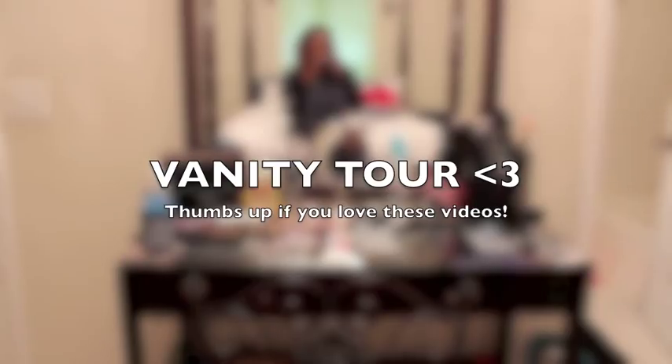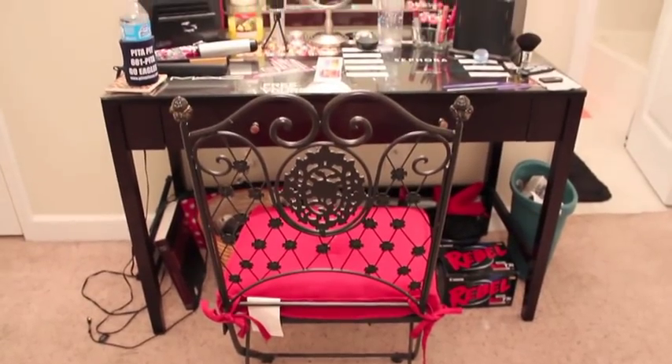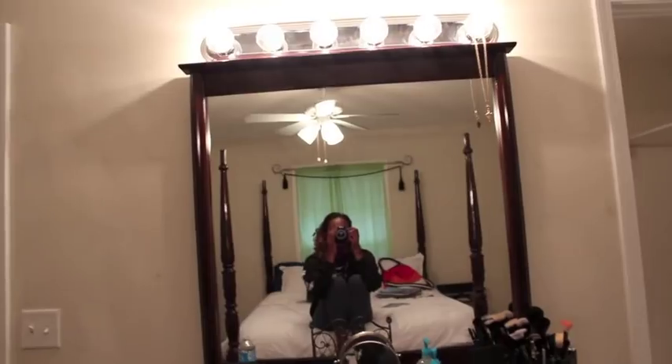Hey guys, I'm just about to give you a tour of my vanity. This is my entire vanity station right here. First I'm going to start off with the lights.